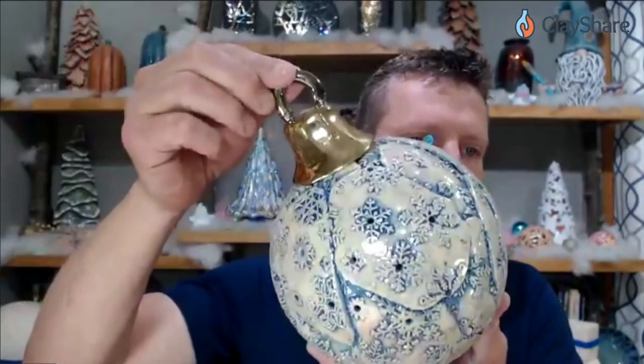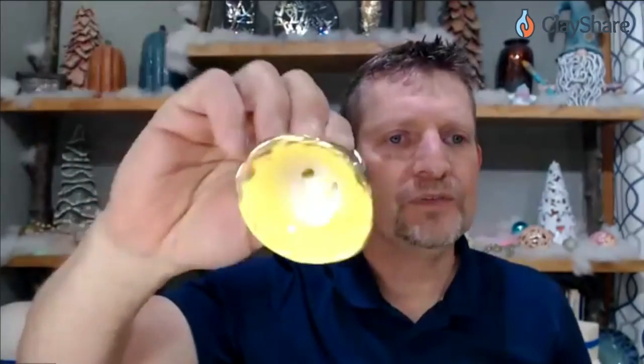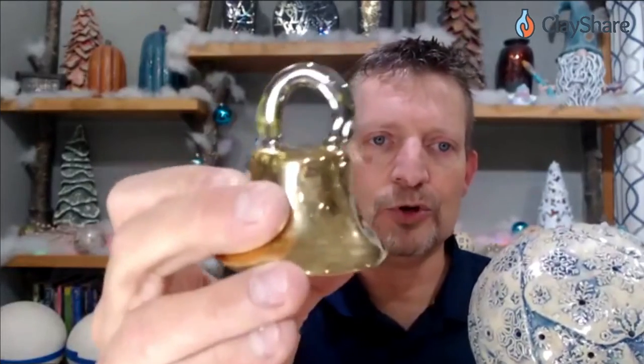I'm going to show you both methods — both can be done as spheres, as snowballs, or with the ornament top added. We won't have time tonight to go over all the finishes, but I've got some extra fired ones. Tomorrow night during my Facebook Live, I'll go over the finishing techniques and glazing. I'm using white gold and gold stroking coat on here. This can be done on all different types of clay bodies. So I'm going to flip the camera down and start showing you how the method is done.